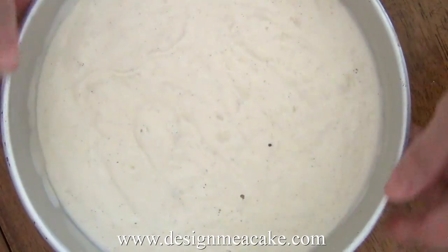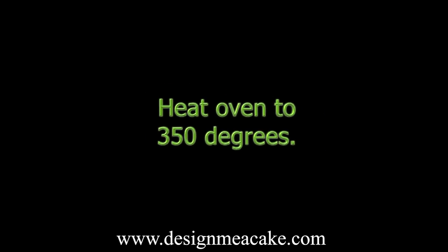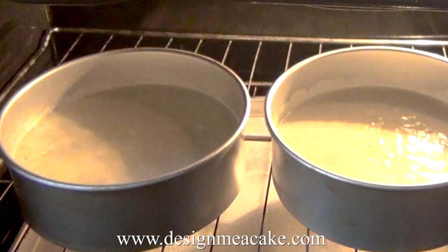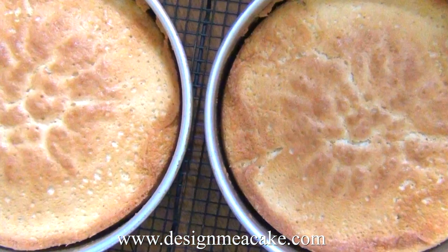Do this to both pans and then you're ready to place them in the oven. I usually put it at 350°F, and for this cake I add a cake pan underneath filled with water — the water will create moisture and keep the cake moist. Once you place your cakes in the oven, drop the temperature down to 325°F.